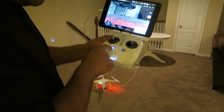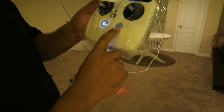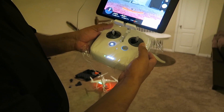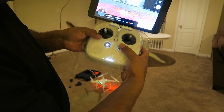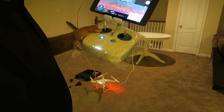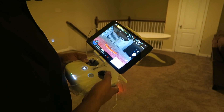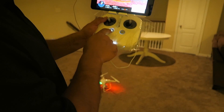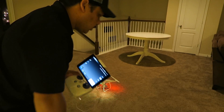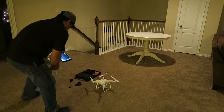To turn the drone off, press it once and then hold the power button again. This is the return home button for emergencies. Another thing from the manual: if you pull this stick all the way to the corner and hold the home button at the same time, it stops the motors mid-air and drops the drone — that's for if you think it's about to cause serious injury. Press once, then hold to power off. Do the same for the drone. Thank you for stopping by and checking out my new toy.